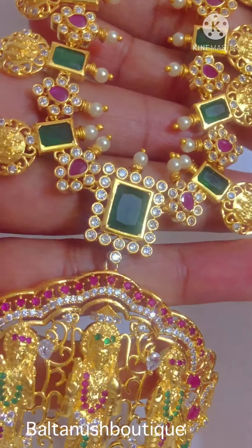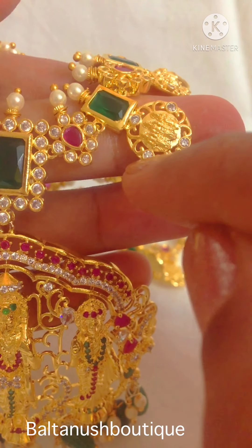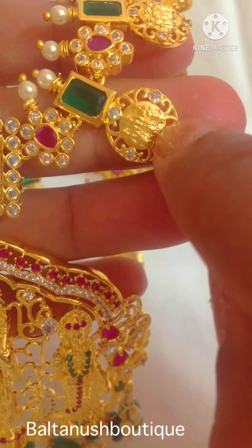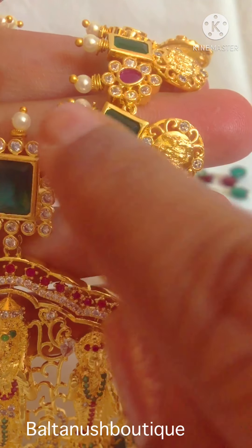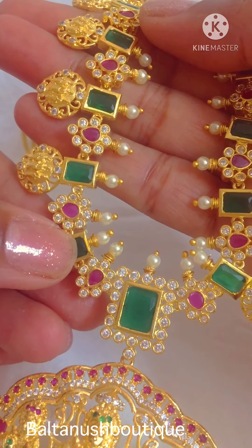And the necklace looks like this. It has these coins, and on this again a nice carving is done with czs and Ramparivar — you are able to see here — and rubies, emeralds, again czs, and pearls on top of every bracket.